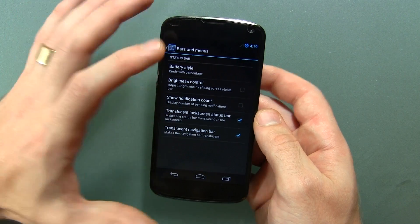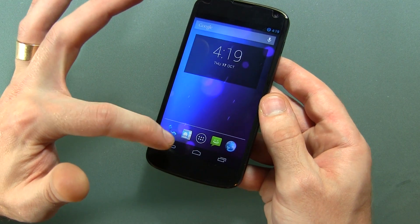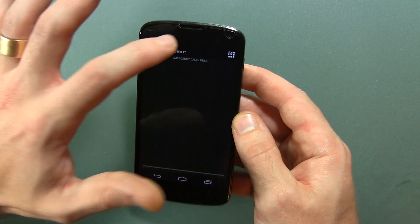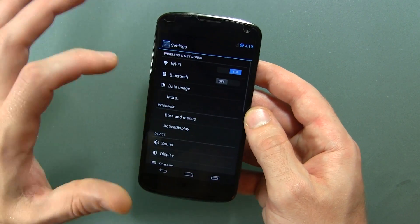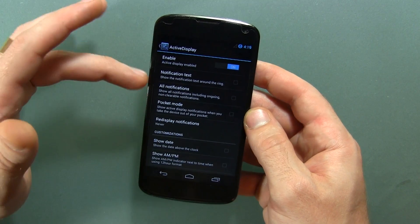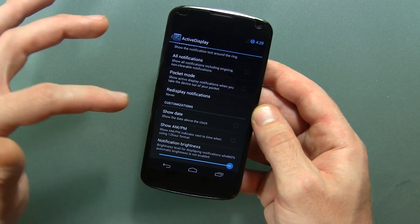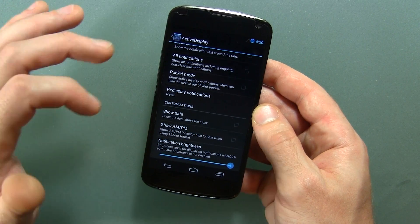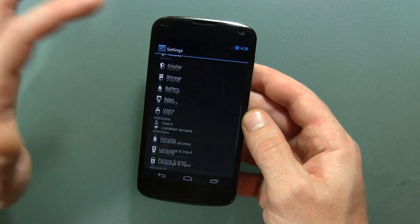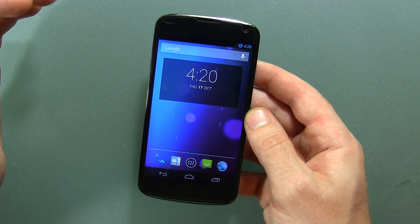We also have a translucent navigation bar. If you go to the home screen you can see the little particles behind it kind of creeping out, though it's not that translucent. Jumping back into settings, we'll move on to active display. You can enable or disable it, toggle notification text, all notifications, pocket mode, redisplay notifications — which is kind of neat — show date, show AM/PM, and notification brightness. That's pretty much it as far as customizations you'll normally find in the settings menu.